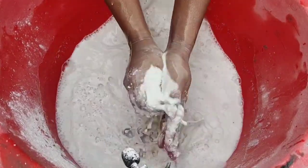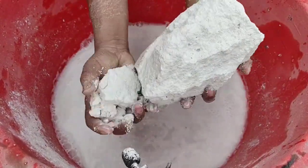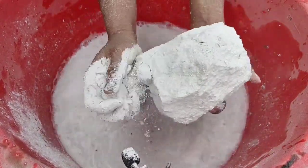Now we're gonna put some water on the top. Water is just gonna take a look at the bottom and put it in the top. I'm gonna put it in the bottom. I'm gonna put it in the top. I'm gonna put it in the bottom.